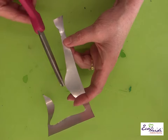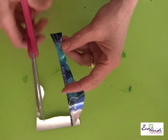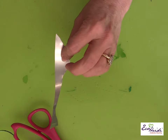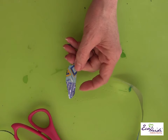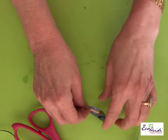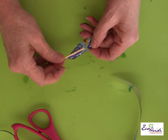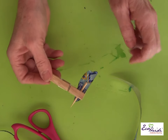Next, take some of the scraps you cut off and make seaweed, or just start with another piece. You emboss it the same way. I have a little piece of seaweed here already embossed. I take a piece of skewer stick and glue it to the back, put a little glue on, then use a clothespin to hold it until it dries.